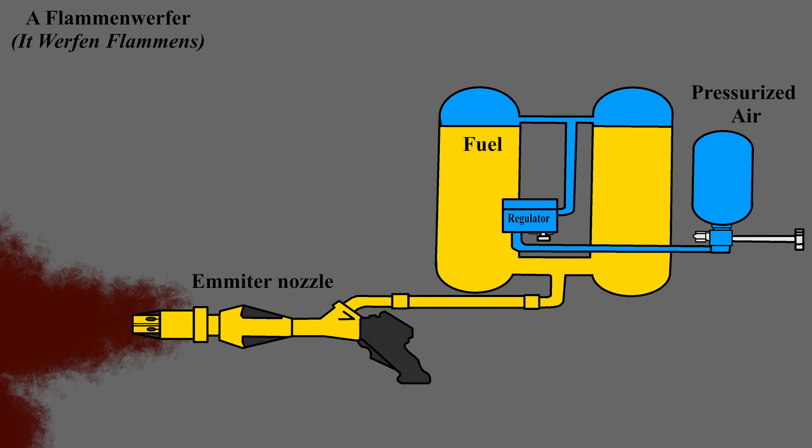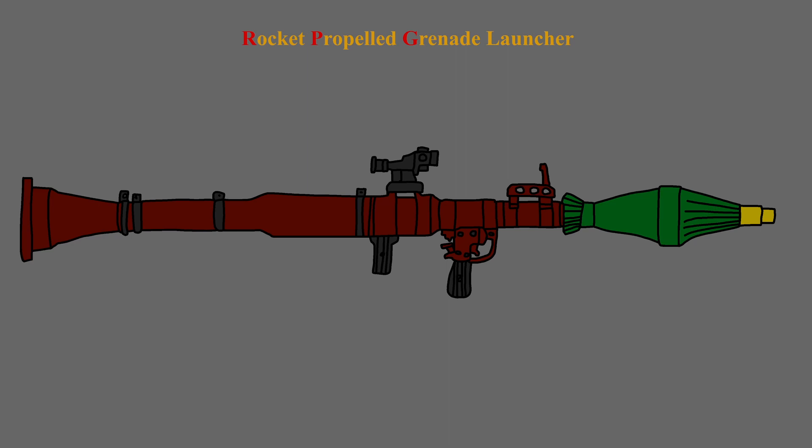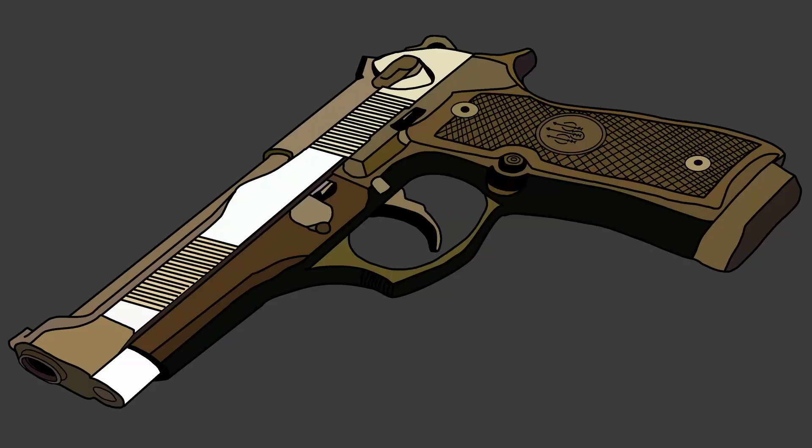Like how flamethrowers work, what separates a shotgun from a rifle, how does a rocket launcher work, and so much more. Now you know.